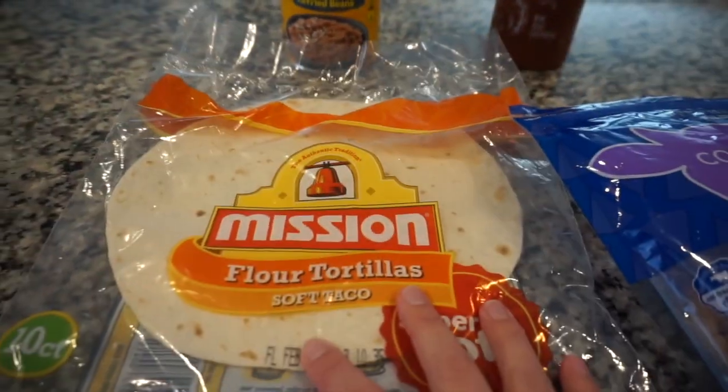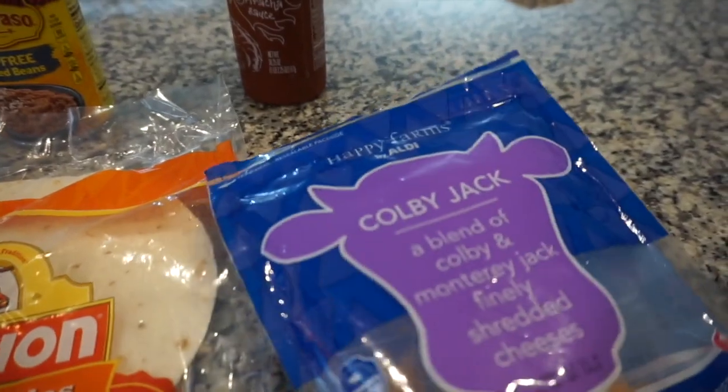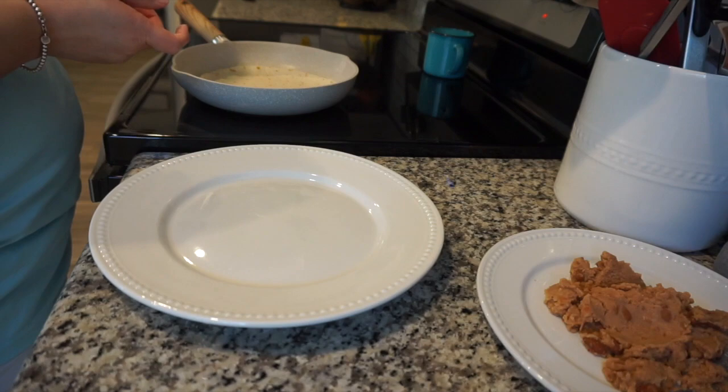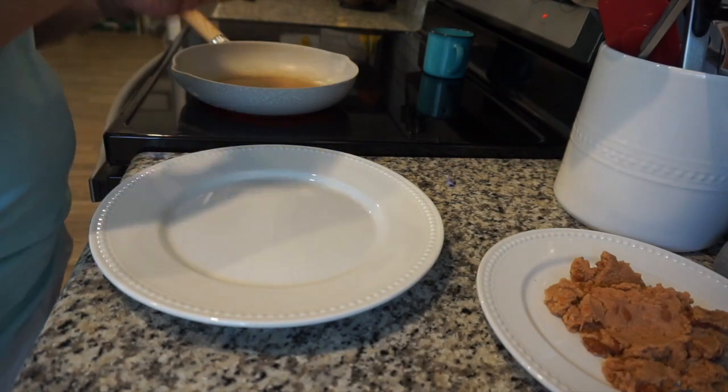Moving on into lunch, I'm going to have a bean quesadilla instead of a bean burrito, with some fat-free refried beans, a flour tortilla, some Colby Jack cheese, and a little bit of sriracha.